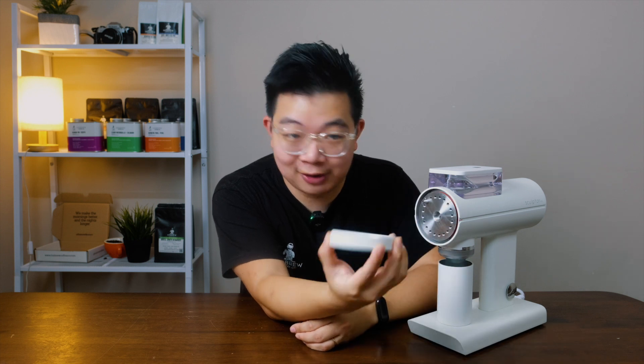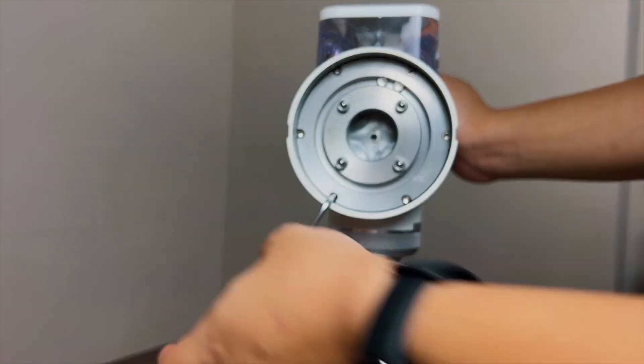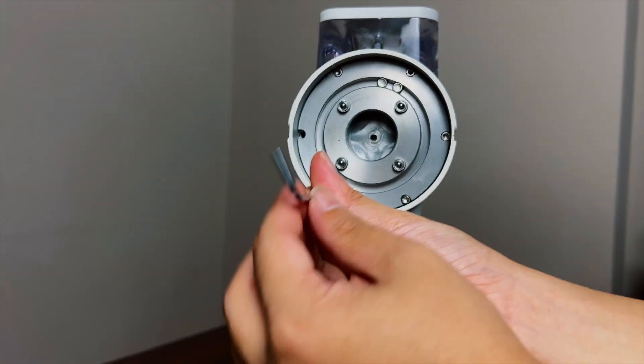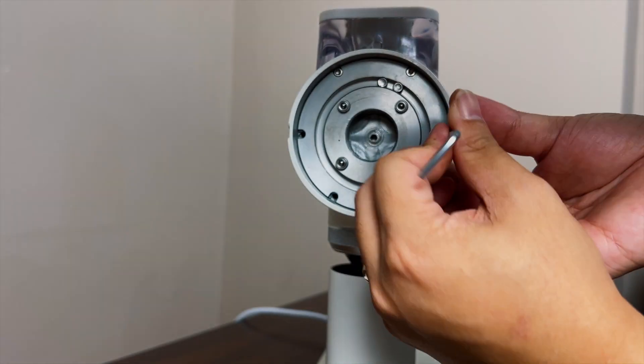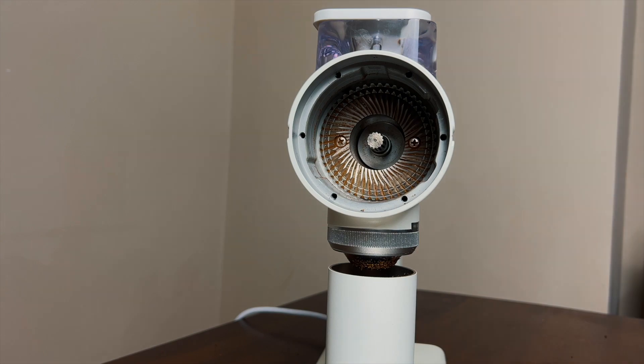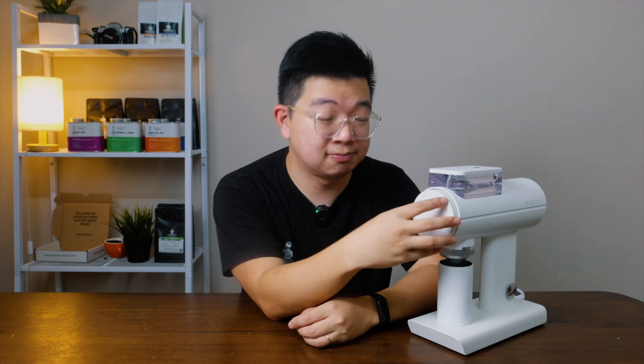A few tips — beware, we were told by Timemore that if you take the burr set out and something were to happen, your warranty for this grinder would be void. So just be careful whenever you're about to clean or change out the burr set. Timemore has notified us that if anything is tinkered within the burr set, your warranty would be void. This might change later, but that is what they've told us. Be very careful about who you buy it from and bear that in mind.